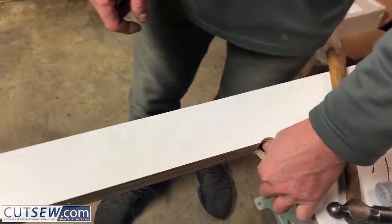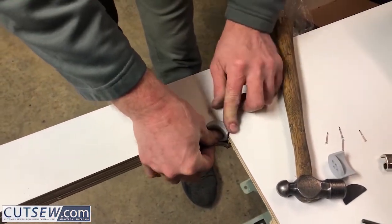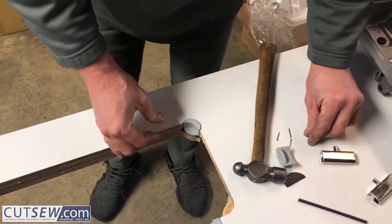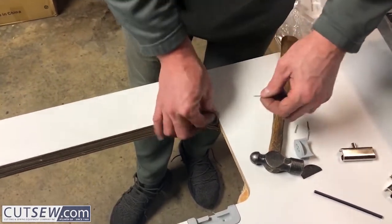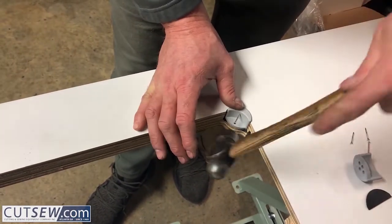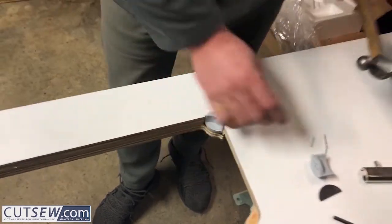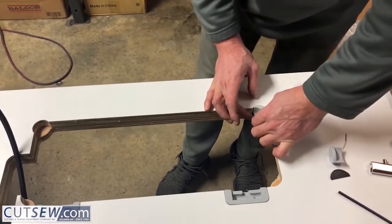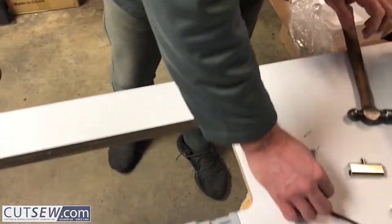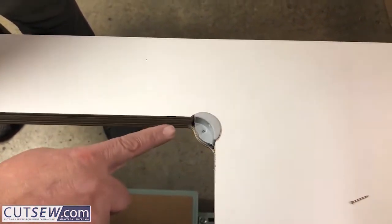On the front side you have a black rubber pad that goes down into the bottom, and then your gray pad goes on top of it. Then you need a nail — just make sure that nail goes into the wood. You need the nail on the top right here because sometimes the machine will go in and this will want to pull in.